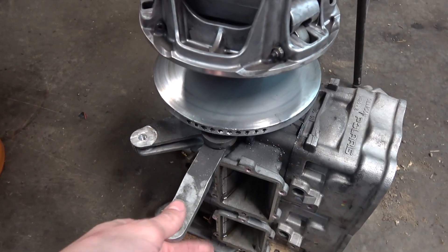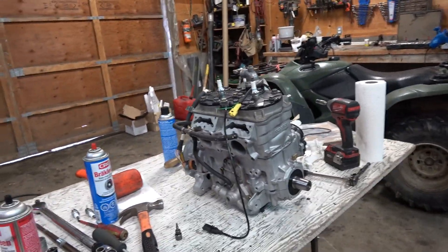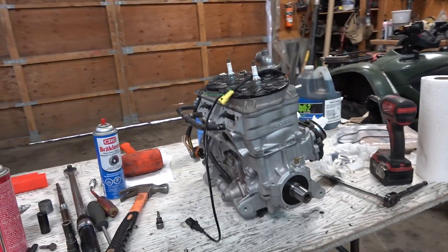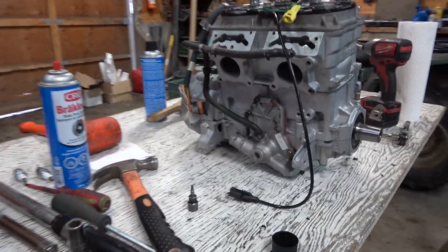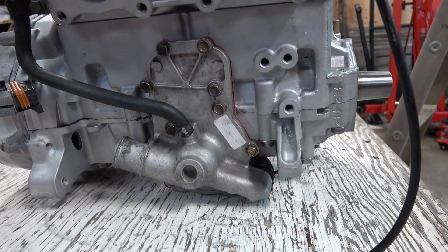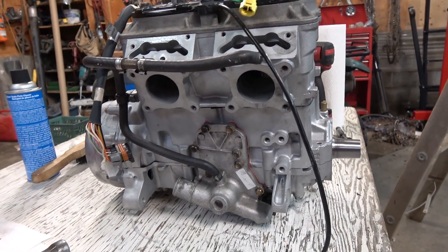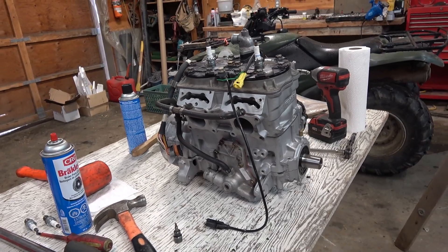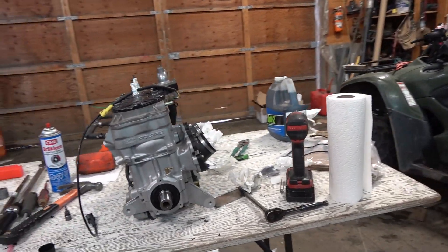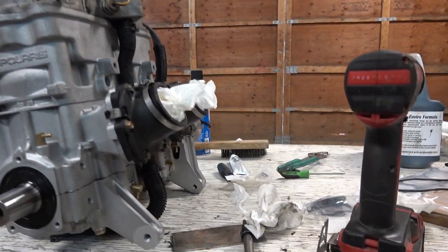The crate motor is almost ready to go back in. I just need to take the primary clutch off the old motor to get the bracket off and bolt it onto the new motor. It was a bit trickier than I anticipated — mostly the water pump was challenging. There's a mechanical seal behind the impeller, and I'll sleep better once it's up and running and I know that seal is done correctly. I'm about 95% sure it's good, but there's always that little bit of doubt.